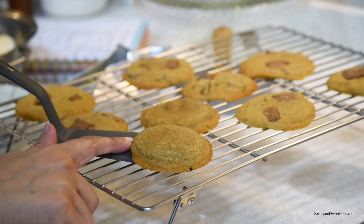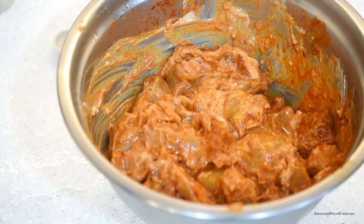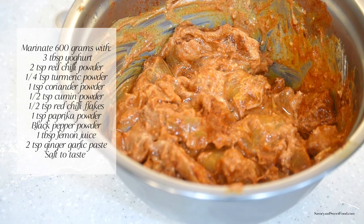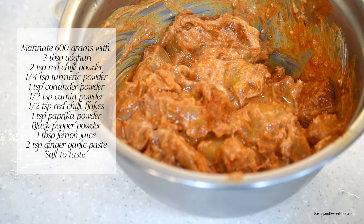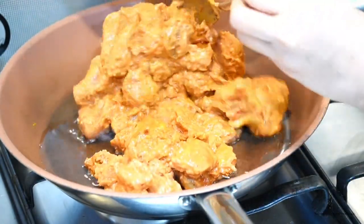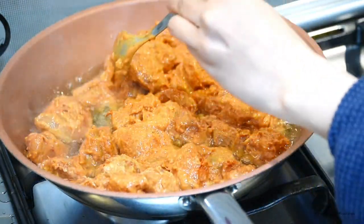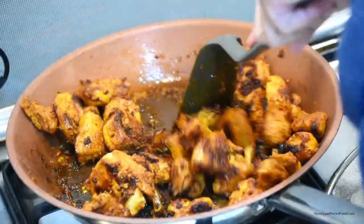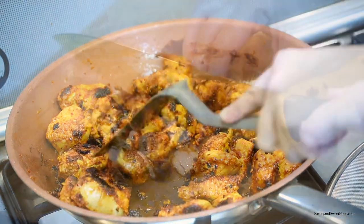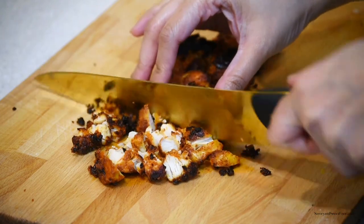My husband is a big fan of my chicken sandwiches and wraps, so he said I had to include a chicken wrap in the menu. Here I'm making chicken shawarma desi style, which is a very spicy chicken shawarma. I marinated the chicken with all the listed ingredients and let it rest in the fridge for about six hours. I then shallow fried the chicken on high flame for about 15 minutes until fully cooked and charred on the outside, then cut it into smaller pieces.